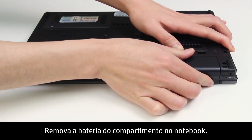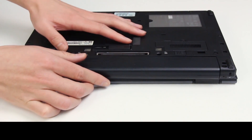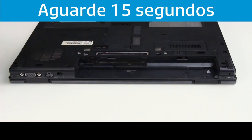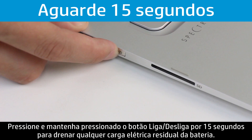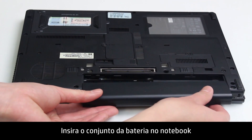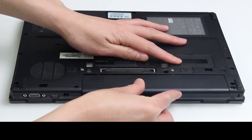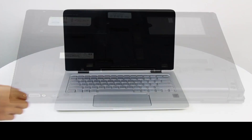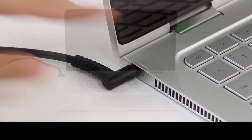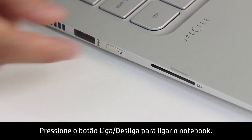Remove the battery from the battery compartment. Press and hold the Power button for 15 seconds to drain any electrical charge from the battery. Put the battery back into the notebook, then plug in the AC adapter. Press the Power button to turn on the notebook.